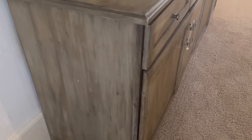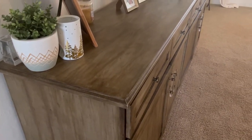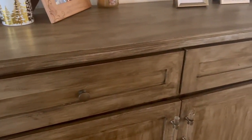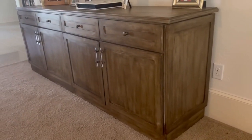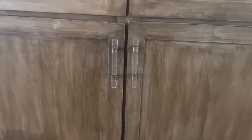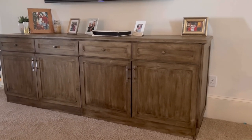Here is the final piece and it is flipping gorgeous. They were free cabinets someone was going to throw away, and we totally transformed them into a high-end looking piece that would have cost about three thousand dollars new. If you're wanting to refinish furniture but don't know where to start, download my free furniture flipping blueprint in the show notes. Thank you for watching!